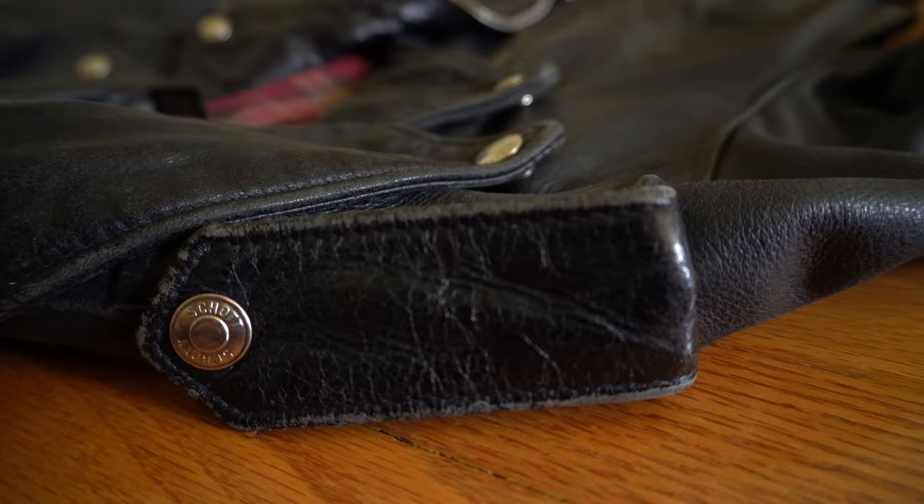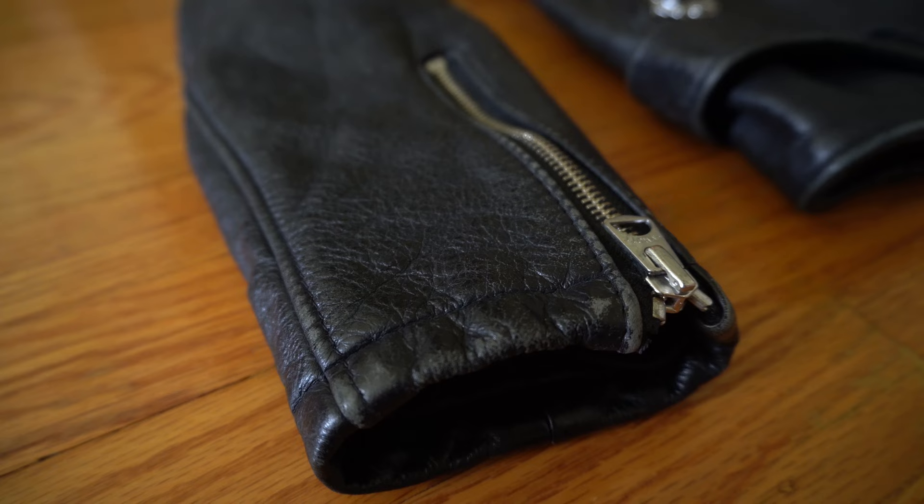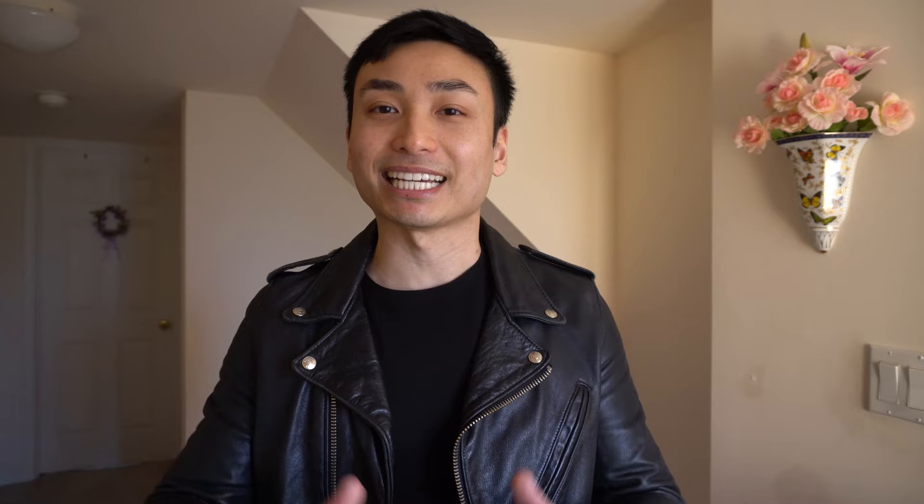As you guys can see there are fading and discoloration all throughout the jacket in areas such as the lapels, the epaulets, and the sleeves just to name a few. Another thing about the vintage process is that you don't have to worry about the jacket breaking in — this jacket is pre-broken in, which I'm a big fan of. I initially bought the 618 and that jacket was so stiff I could barely move my arms and it was so uncomfortable.